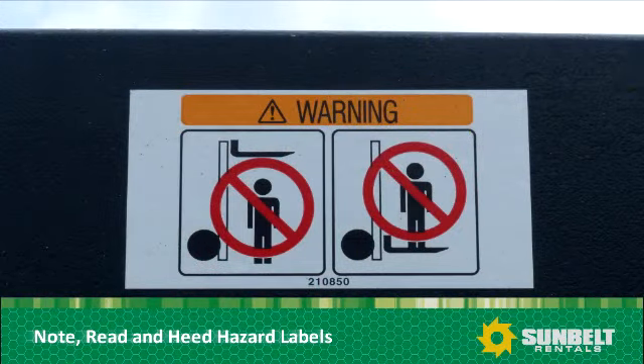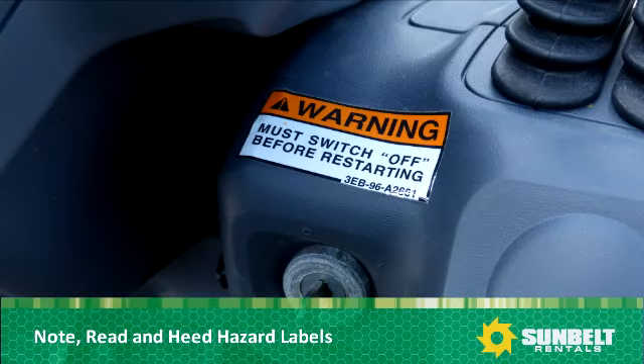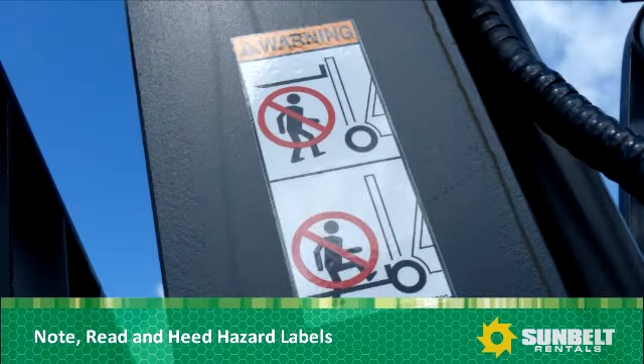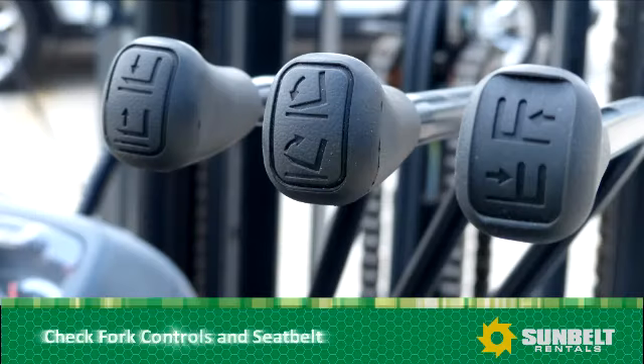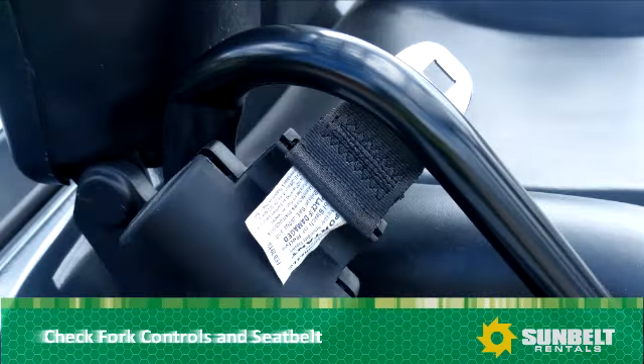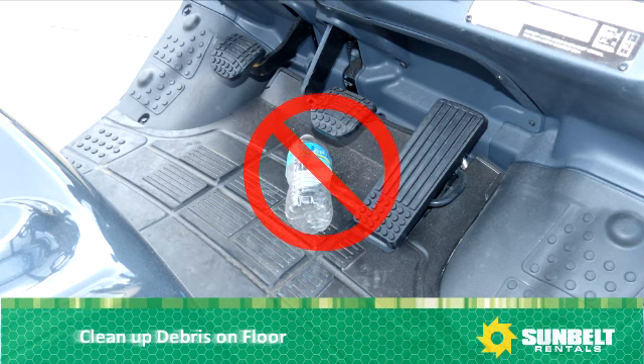Note: read and heed any hazard labels on the forklift. Check fork controls and the seat belt. Clean up any and all debris that is inside the cab or on the floor.